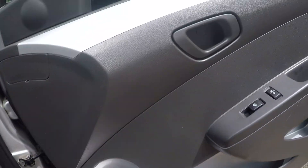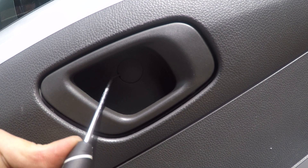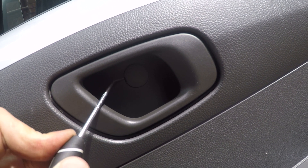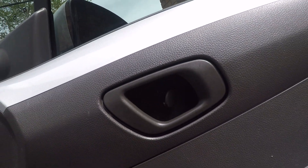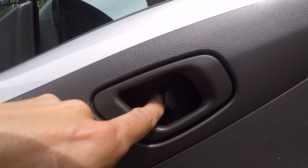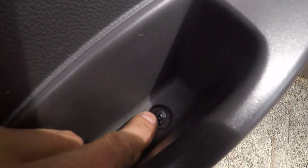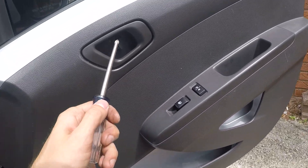First thing we're gonna do, we're gonna take and open this lid carefully, trying not to scratch anything because the plastic is very soft and it leaves marks on it. And remove this Phillips-type screw and this Phillips-type screw. Take the screwdriver and remove — one, two.